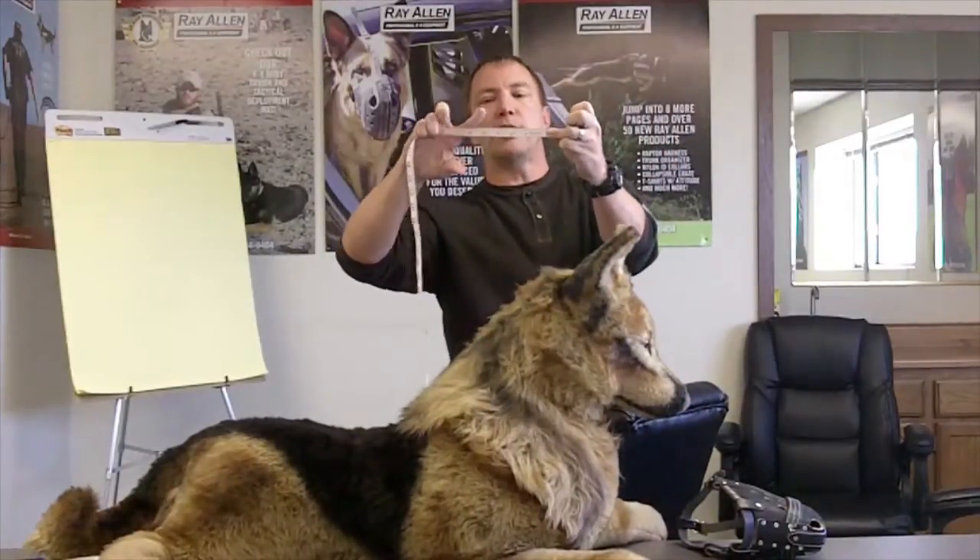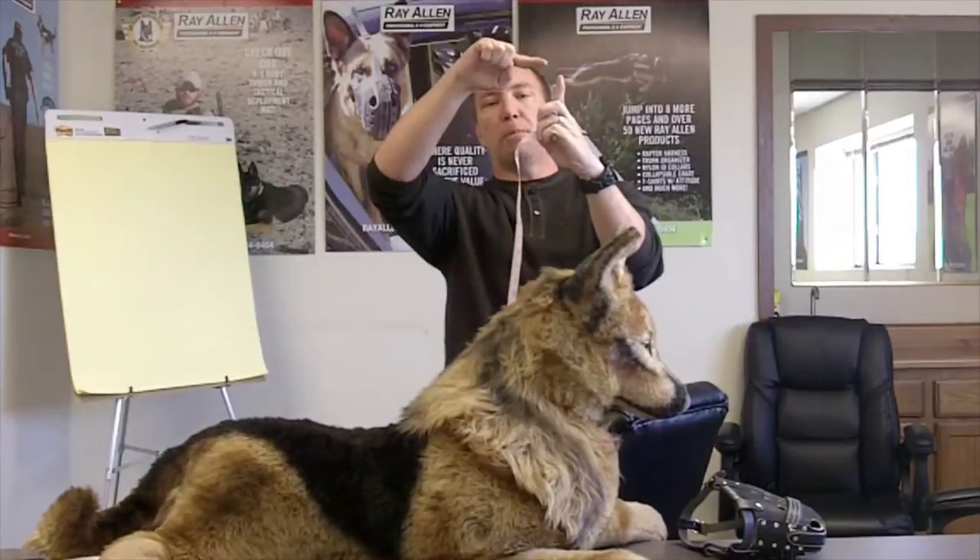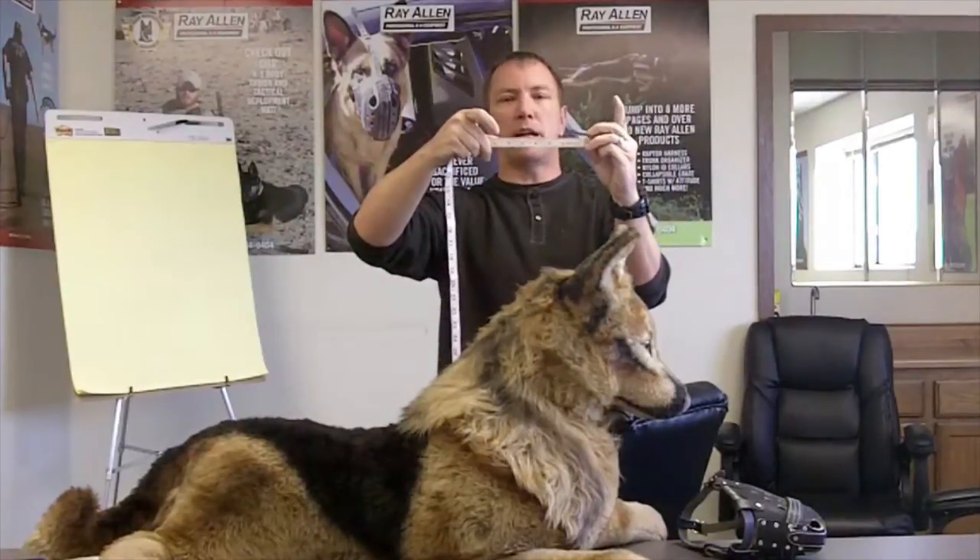The E measurement is the most easily confused and most often mismeasured. Go under the dog's neck, under his jawbone, and feel where his esophagus transitions into his throat — you'll feel a bump there. From that bump, take the tape horizontally — not point to point — and draw an imaginary 90-degree line from that horizontal tape to the tip of his nose. The tip of the tape should not be touching anything on the dog. That is your E measurement.